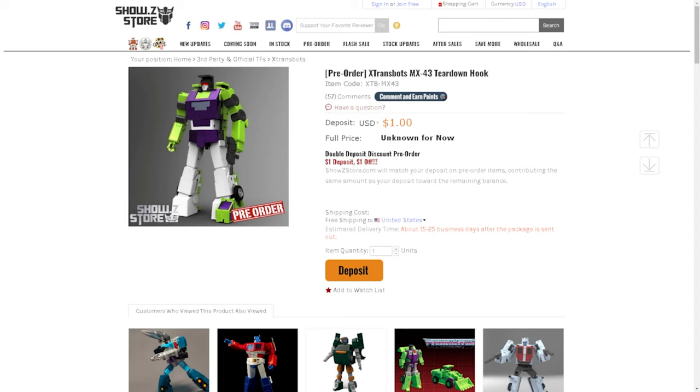Those of you who maybe watched my short that I did not too long ago on Big Load — I did get them, and I did a What's in the Box video on my unboxing series. When I get stuff in the mail, I just open it up and show you guys the experience of me opening it. Well, I was transforming it and I broke the wheel. I'm not surprised because I do have another X-Transbot figure that I got in Vegas a couple years ago and I ended up breaking that figure too.